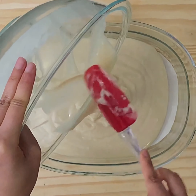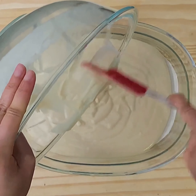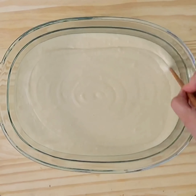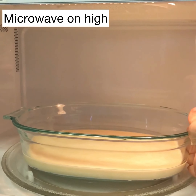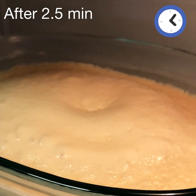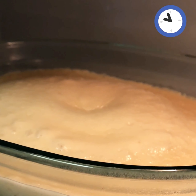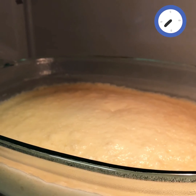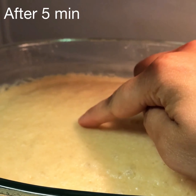Pour this into a microwave safe dish. I'm using an 11 by 6 inch Pyrex dish. You don't have to line it with parchment paper because the cake is going to be made in the dish — I don't know why I did it, it's just out of habit I guess. Quickly swirl around a chopstick to get rid of any air bubbles and into the microwave on high. One important point: you have to use your normal microwave settings, not the convection oven mode.